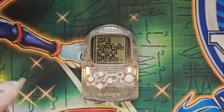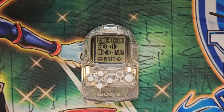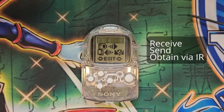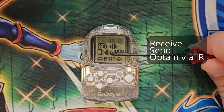Exiting out of this, we now select the second option which says communication. This is the most used function of this software. On screen, there are three icons representing various communication features available to you. From top to bottom, the first option is receive, the second option is send, and the third option is obtained via infrared.